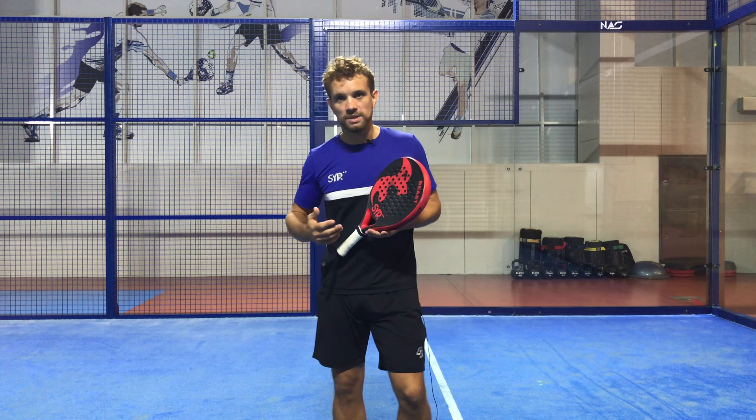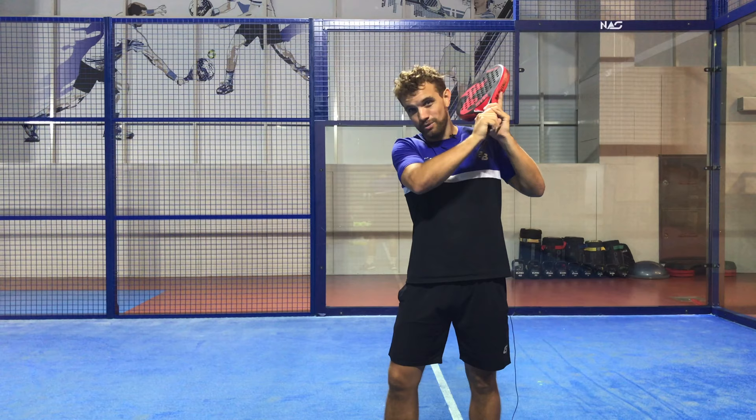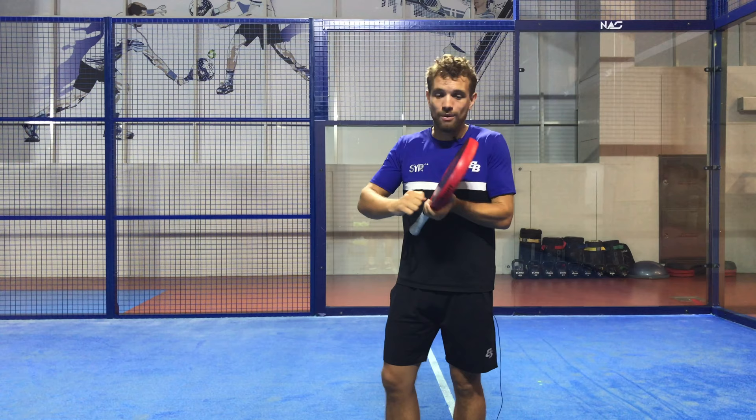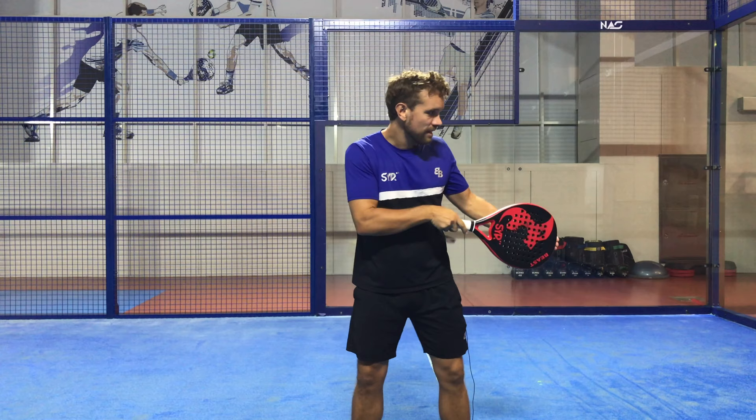Two of the most common errors that we see on the backhand side: the first is the takeback. The takeback is often high and people chop down on the ball — they don't actually get that nice forward hit through the ball because they start really high above their shoulder and often come down on the ball. That gives no power and almost gives too much spin and less control. So make sure that instead of having the racket up here, you have the racket down here — you can almost think to point the end of the racket to the lower section of the court. That's a good way to remember that the racket needs to start down here.